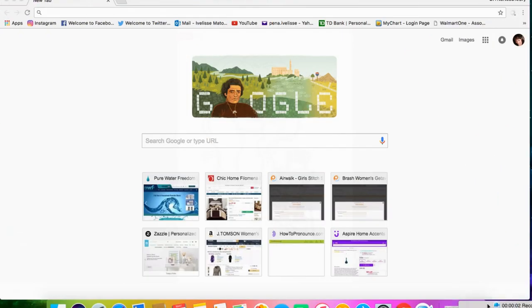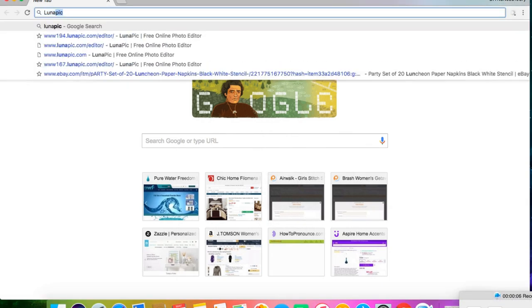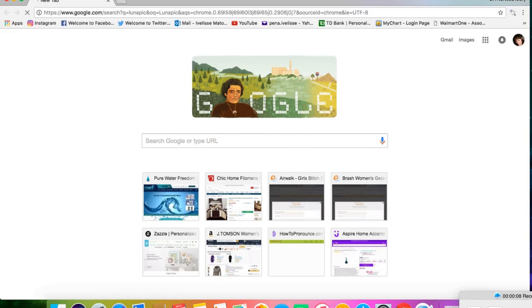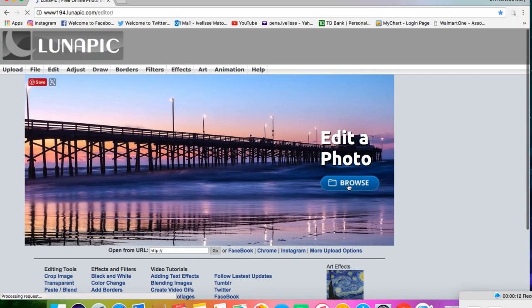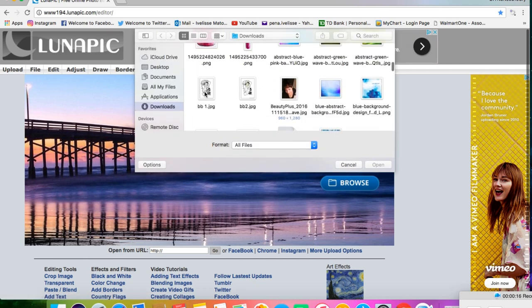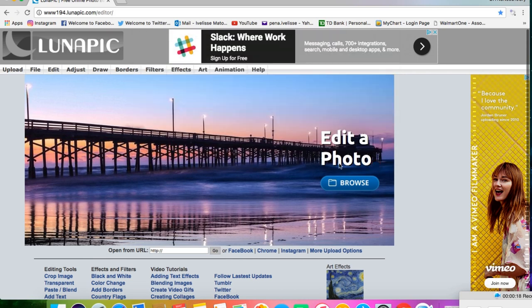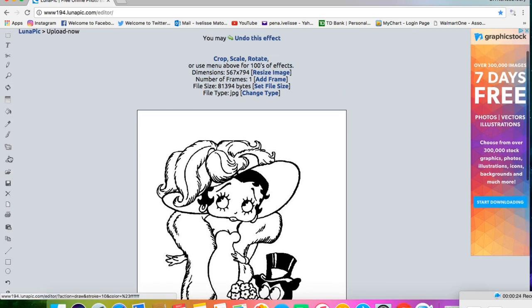I wanted to take the dog holding the flowers out of the picture, so I went to lunapic.com to edit it. Upload your picture. On the left you'll see all the tools. Click on the eraser.